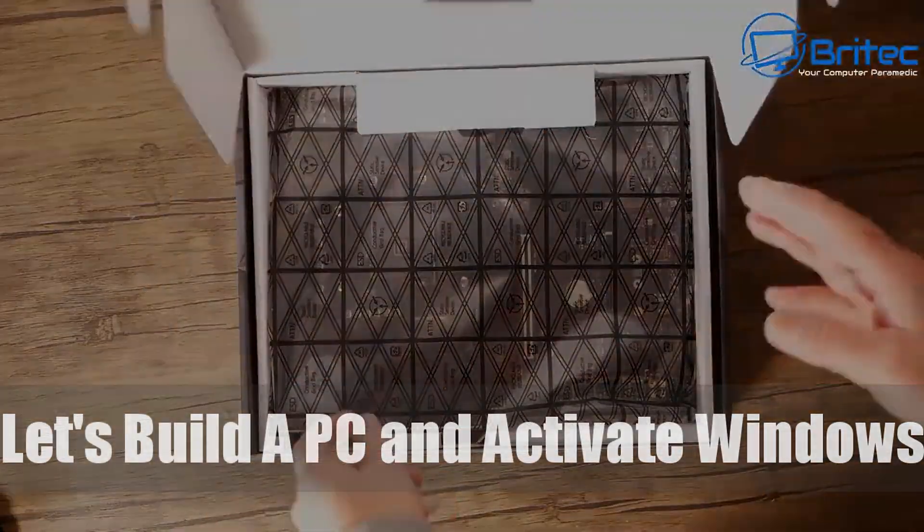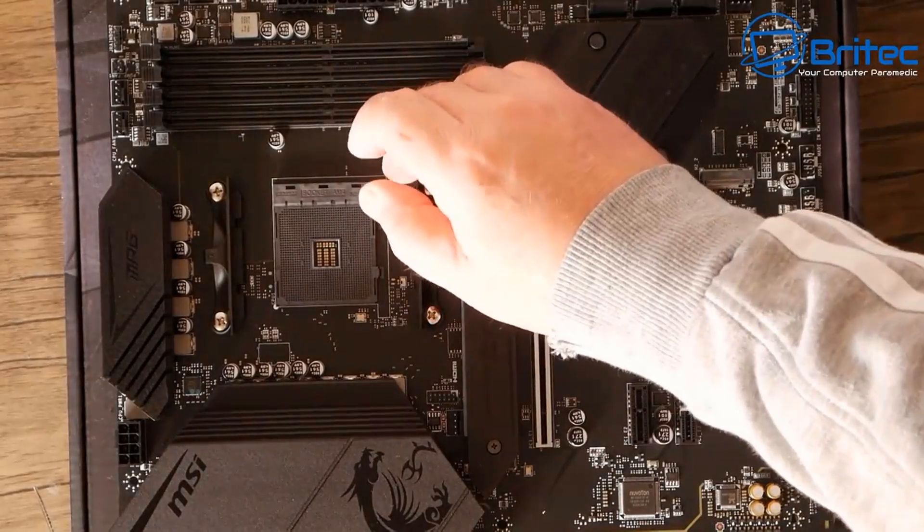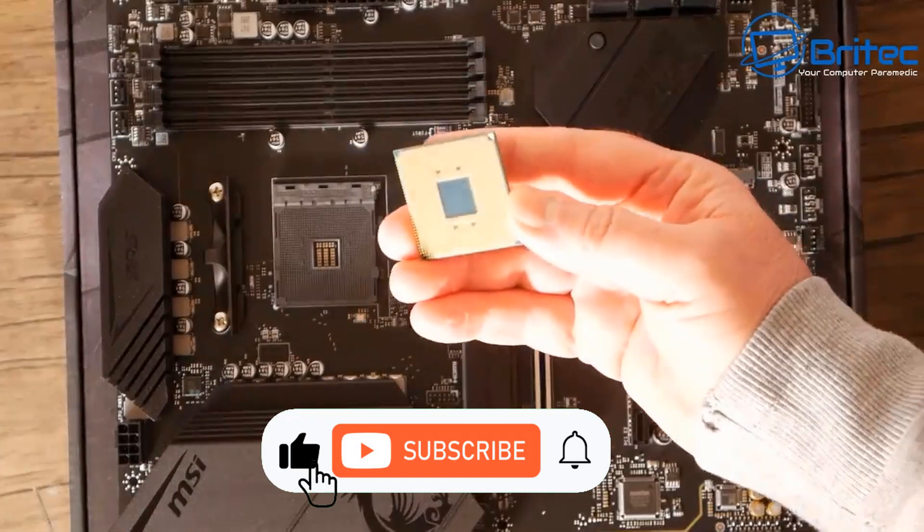Today we're going to be building a PC and then activating Windows on this system. This is not a full how-to build a PC, but you'll get the general idea of building PCs.